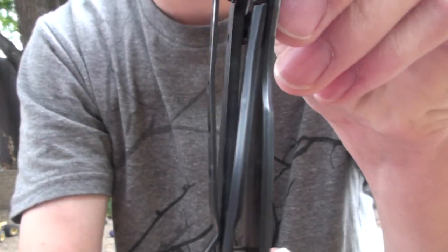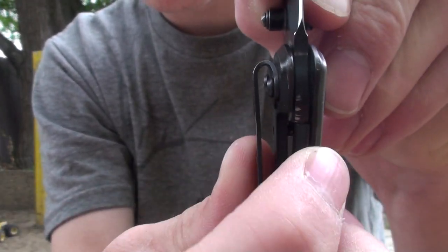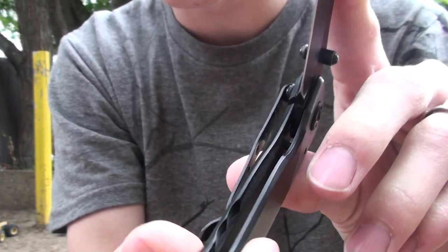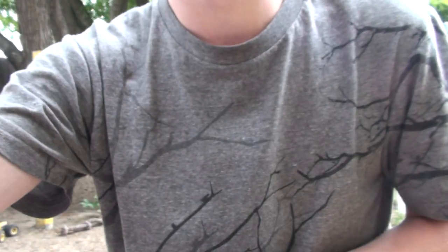So to close it, there's this little piece here holding it — you take it and you pull to the left, and you push forward on the blade at the same time, and that closes it. And there it was for the dumb people. Thanks for watching.